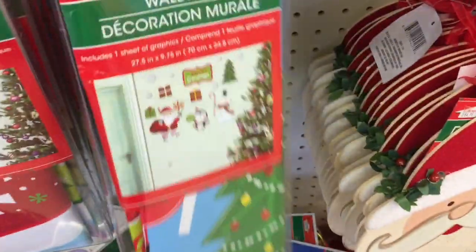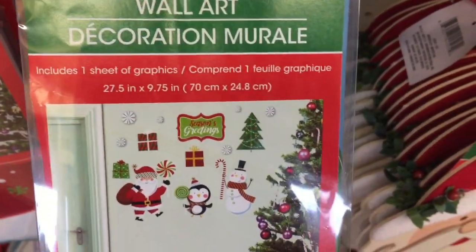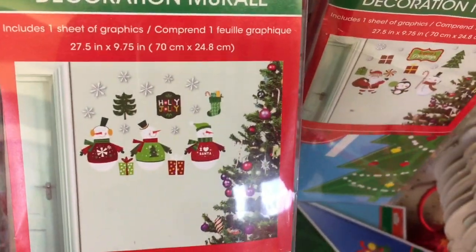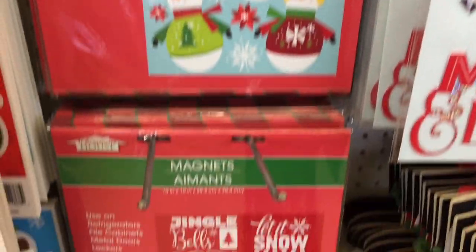And they have these cute wall art. There's a Santa and a snowman. Three little snowmen. They have the door covers, of course the window clings, and the magnets.